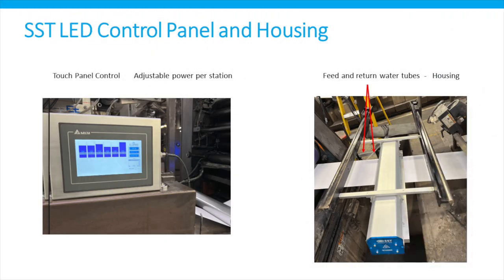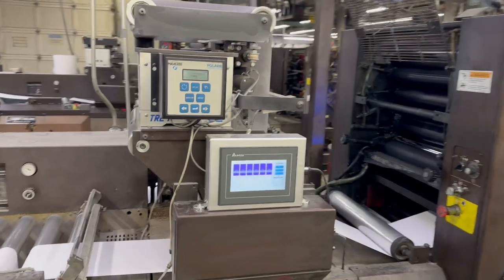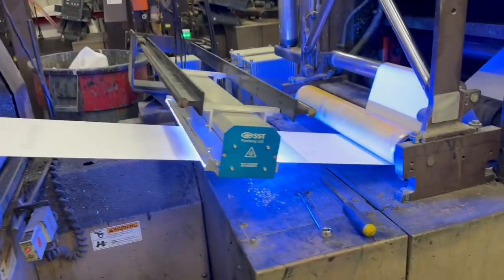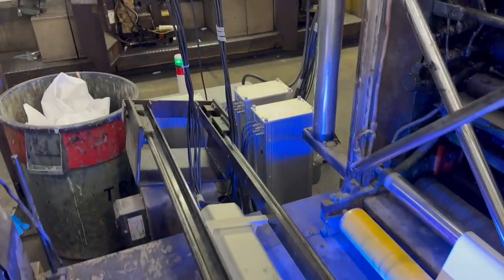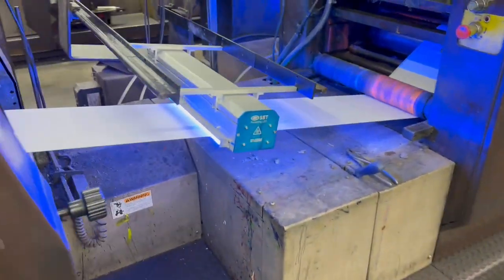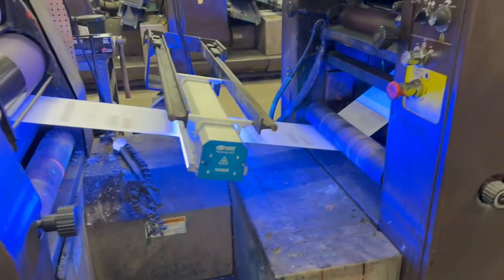Here's a quick picture of the touch panel on the left — you can see there are six bars that control the power to each station; you can adjust that from 0 to 100 percent. Also the housing with the mounting brackets on the right-hand side. Here's a quick video of the press in operation after the retrofit. You can see the touch screen driving each of the six LED systems, the power supply and main control box right behind each station, one of the water circulation devices in the background, and a single SST LED curing head on each station.